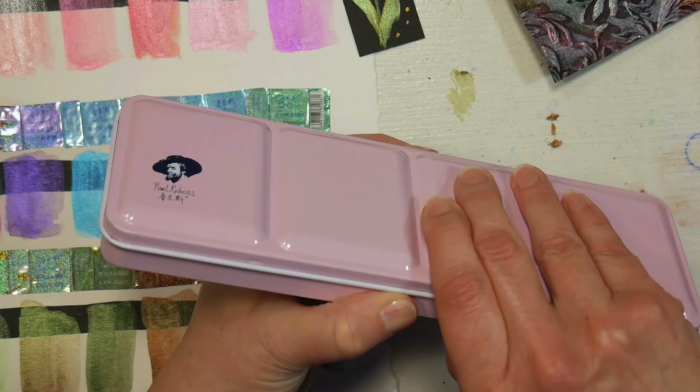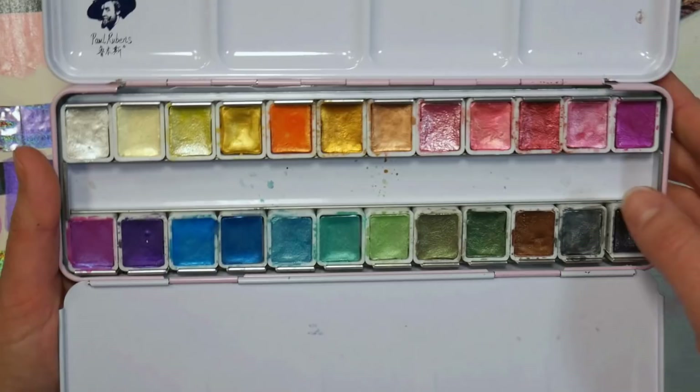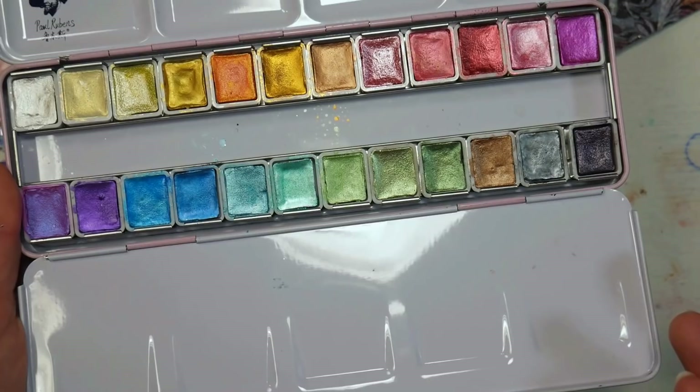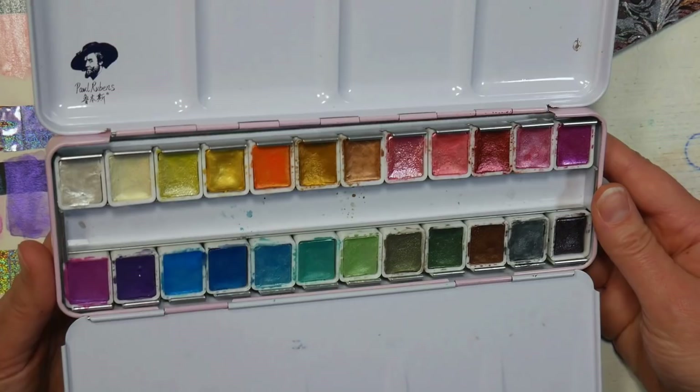It was probably kind of a risk for the company to use pink tins for all their paints because a lot of people would just rather have a standard black, but I think it's gorgeous — nice high quality thick metal. The pans don't rattle around and I didn't have to adjust anything for them to fit tightly. It just feels really nice and high quality. Here you can see the assortment of 24 metallic shades. There's a gorgeous assortment with no duplications, and I just think it's beautiful to look at. But what we really want to know is how these perform, and I'm also going to compare them with other products, because these are probably middle-of-the-range price-wise.